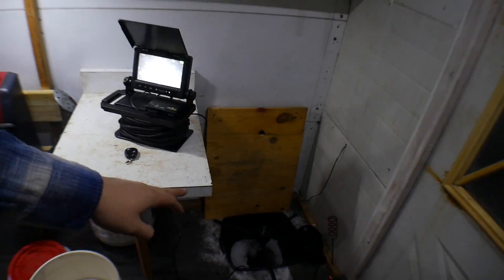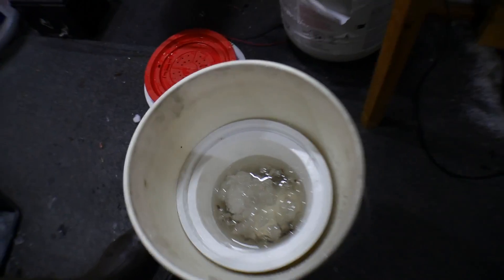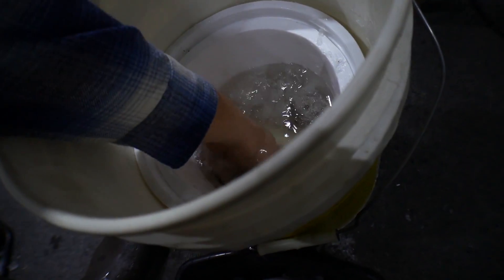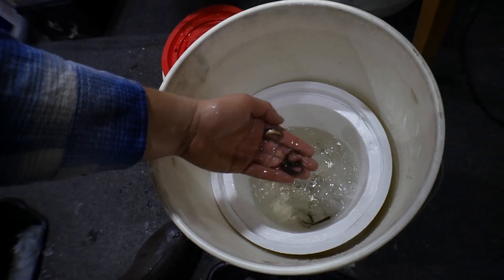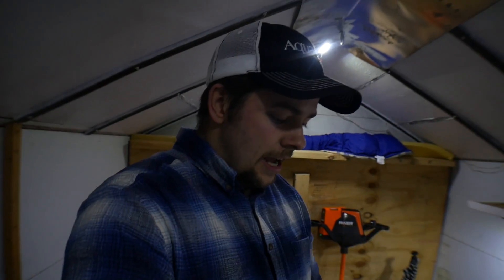I'm going to put a slip bobber in that hole and pretty much just sit here jigging the slip bobbers with crappie minnows on them. These little guys are crappie minnows. I put some snow in the container — that cools down the water so when you put your minnows in, they don't get shocked going from warm to cold water. They actually survive longer that way — just a little tip.